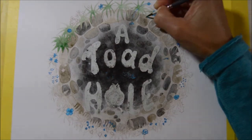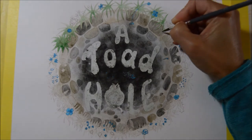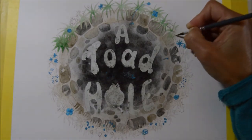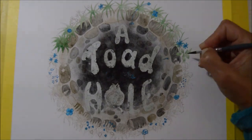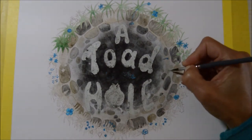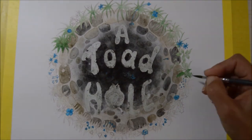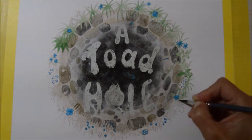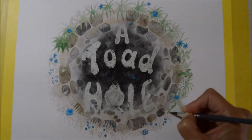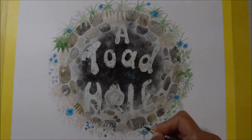I have absolutely no experience or training in illustrating or publishing or anything like that, but I've got a mad imagination and a really great desire to have something that I created eventually on the shelf or as an e-book — something I can share with other people and hopefully they can enjoy it too.